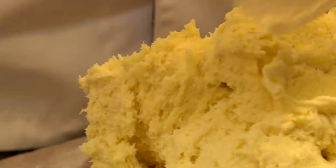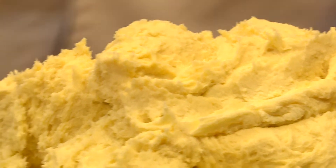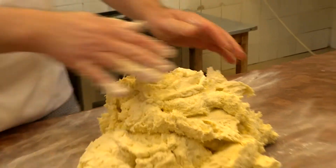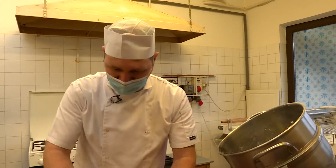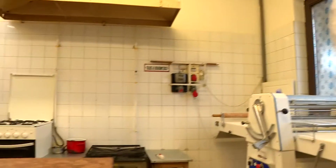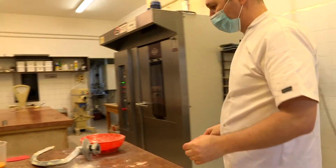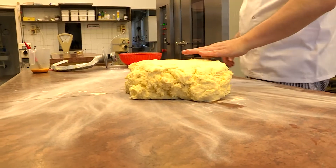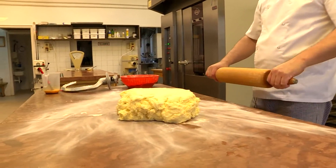Mi kell ahhoz, hogy valaki jó cukrász legyen? Ez teljesen változó. Nagyon sok tanulási vágy, alázat és érdeklődés az anyagok iránt kell. Magyarországon most átalakulóban vannak a képzések – volt az OKS képzés, ami új formát fog kapni, illetve a nappali tagozatos képzés, ami négy év alatt ad cukrász szakmát.